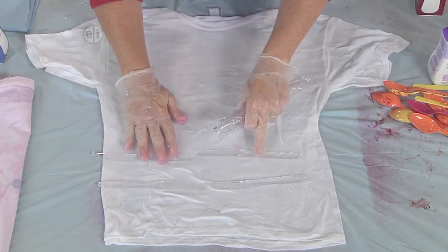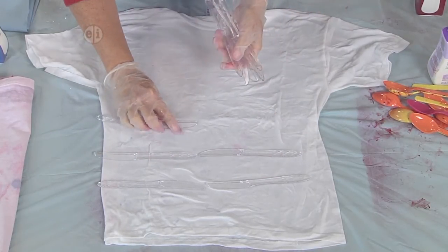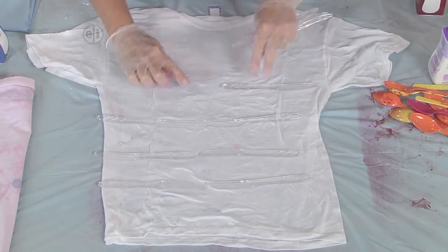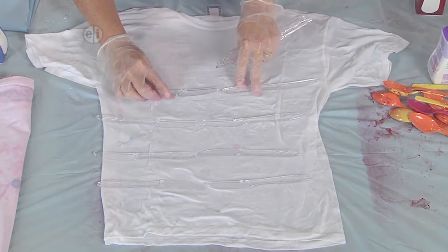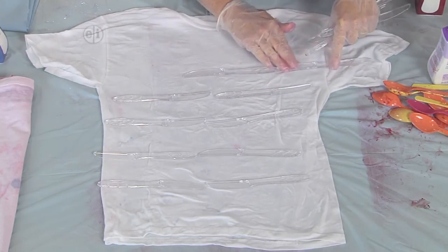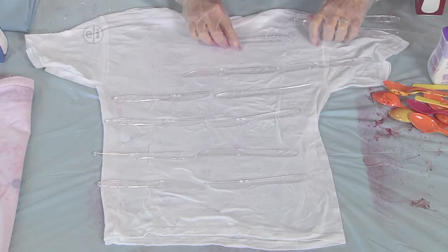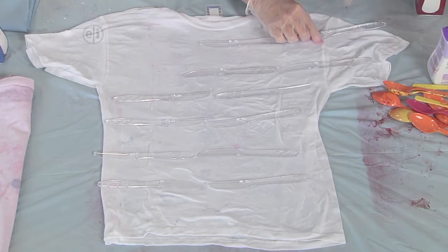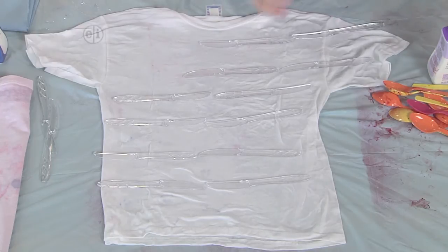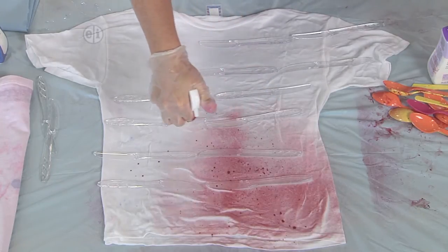Isn't it amazing to think that you have all of these crafting materials and supplies in your kitchen or hanging around your house? I'm going to make some stripes — that looks about right. And then let's make some stripes over here across the arm. Then we're going to go ahead and spray it again with this beautiful luscious red.